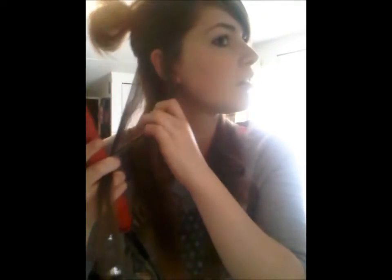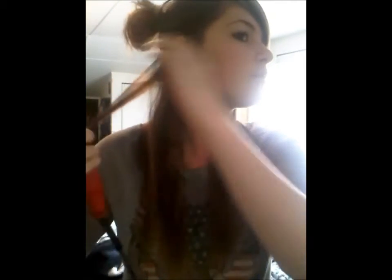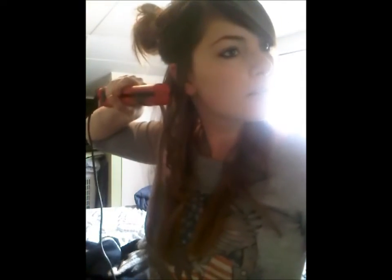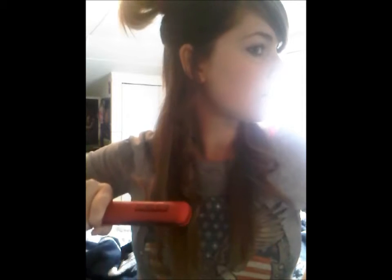Because the last time I tried to curl my hair it didn't work so well. So you just take a little bit of hair — you might even want to take less, just because I don't know how great your straightener is. So then what you do is you just clamp it and you turn it — I don't know if you can see that — and slide down slowly, not too fast, and then it'll curl.